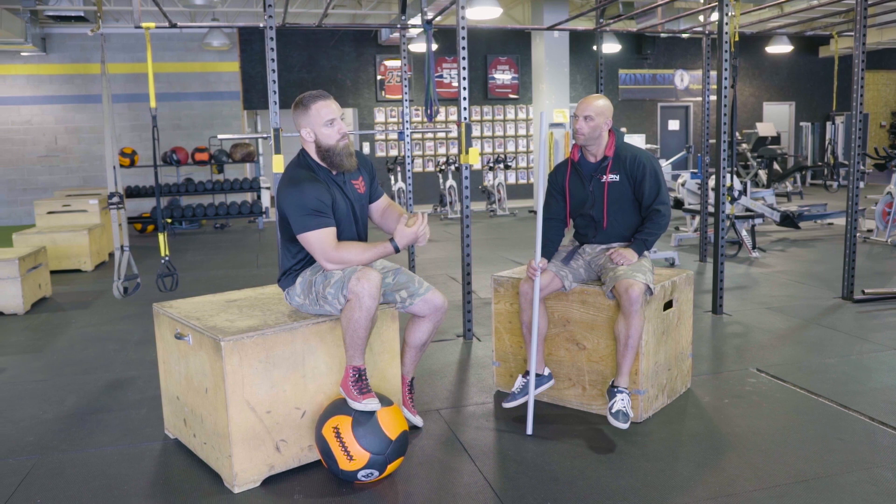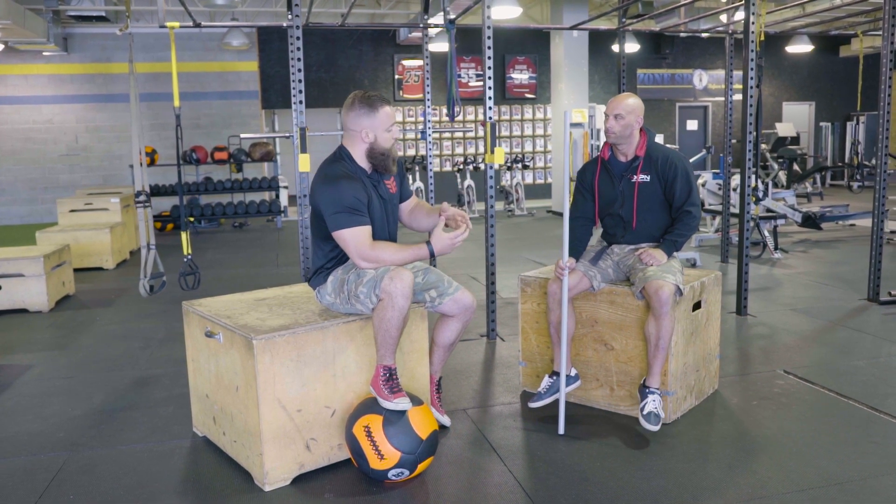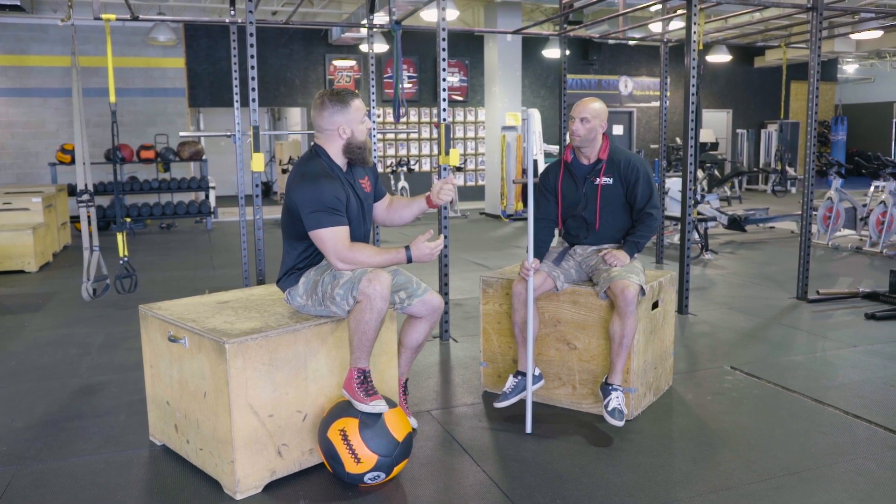There are two things that get you to lift heavy weights and make you stronger. First, we know that muscle moves weight — if you don't have muscle, your potential for strength gains is very low. The more muscle you have, the more capable you are to eventually get stronger. Second is getting your central nervous system used to lifting that load, getting proper technique, becoming efficient, and doing that specific lift.